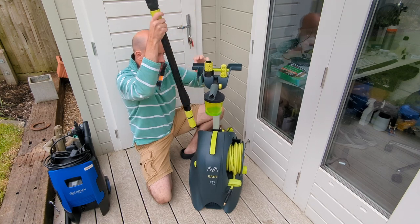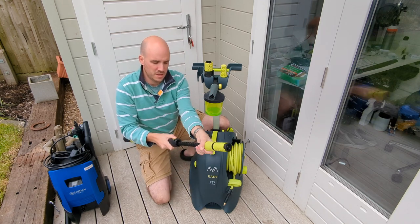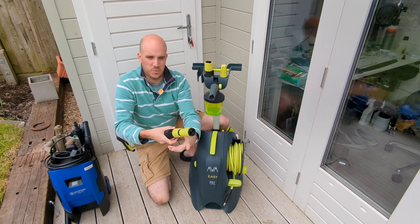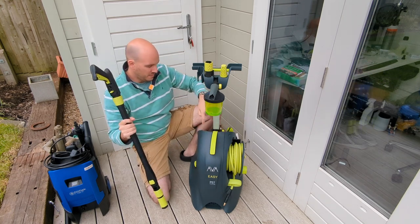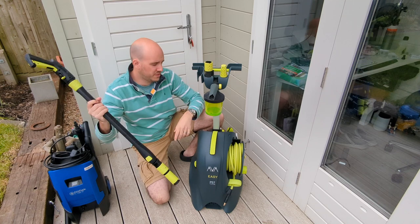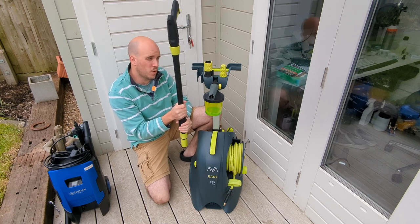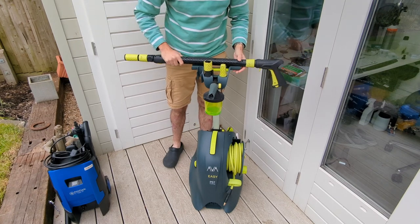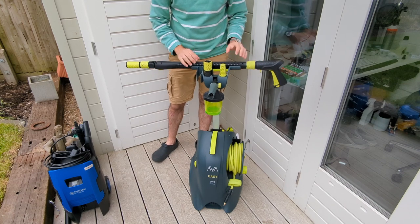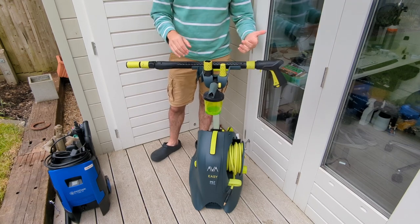Then there's the brilliant Vario Lance, which comes as standard. If you've not seen it before, you twist it out and get a really good reach — well documented in the world of Arbor. There's a hole for the nozzle end to rest in, and it clips in up top so it's really sturdy and won't move when you're wheeling around. Arbor's party trick is being able to rest the clip in — even with the foam cannon on the end — and it's super stable.